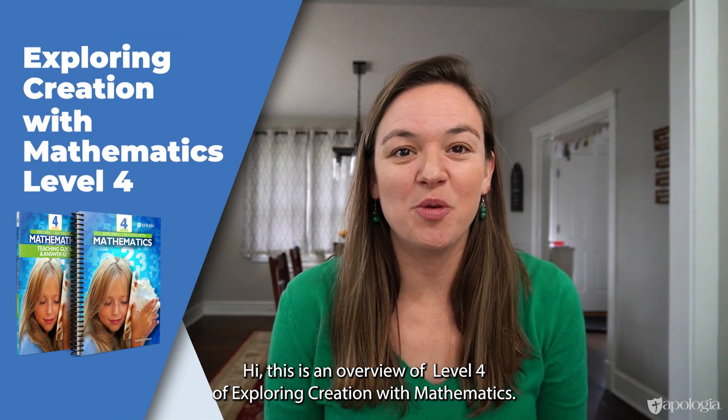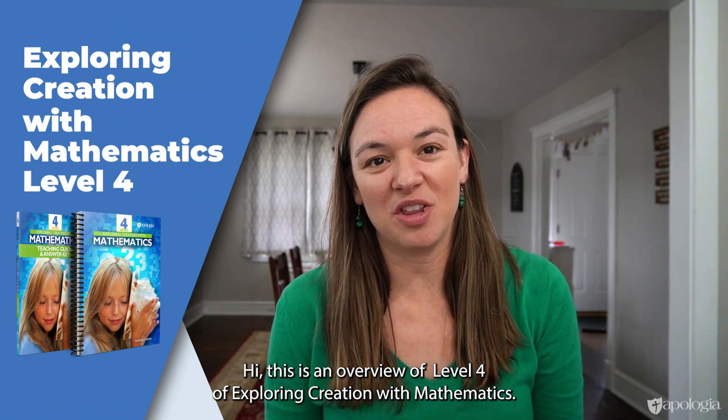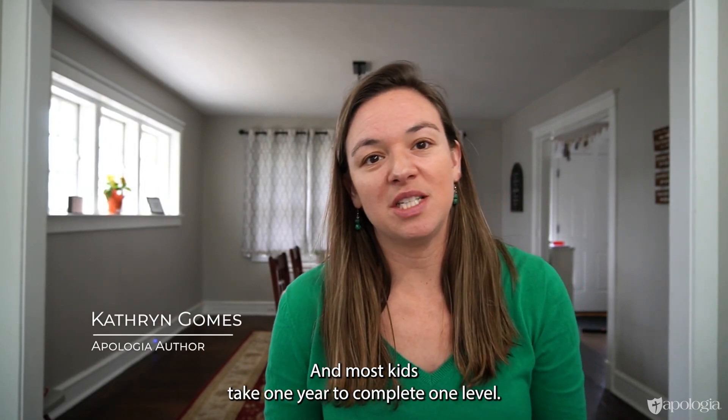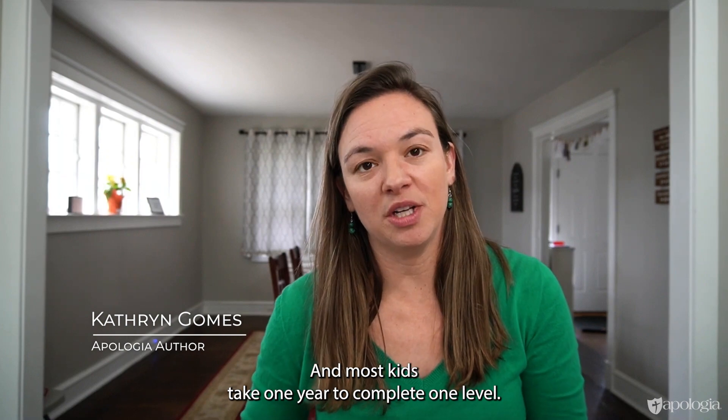Hi, this is an overview of Level 4 of Exploring Creation with Mathematics. Level 4 is a traditional 4th grade year of math, and most kids take one year to complete one level.